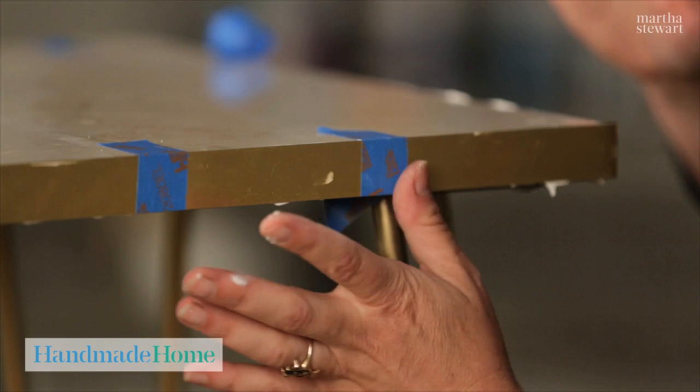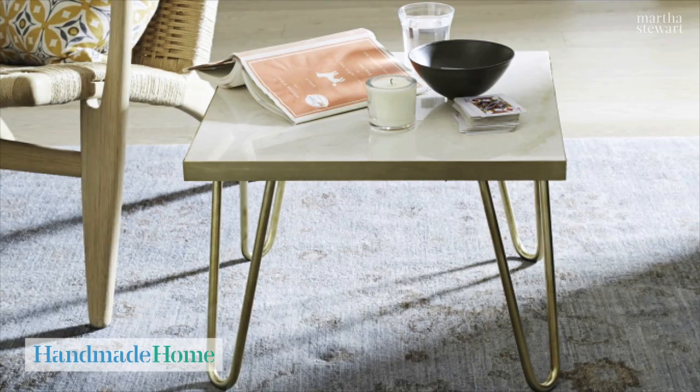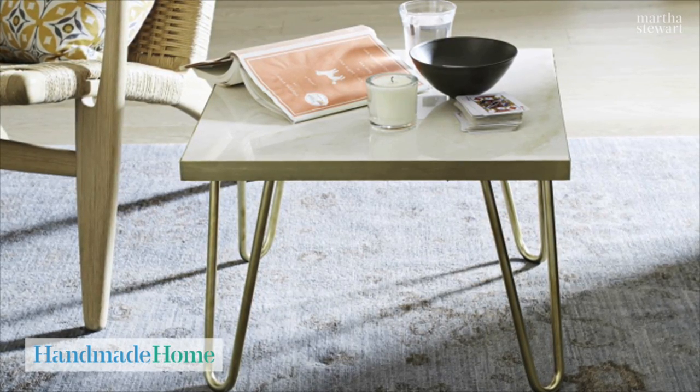Now we've attached all the edges and the finishing touches to the table top — it just needs to dry overnight. Our table is all finished and I think it will look great in a living room or in a bedroom as a side table. It was quick and inexpensive to make.